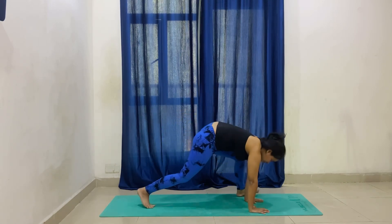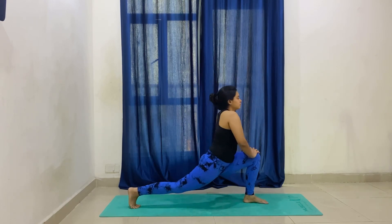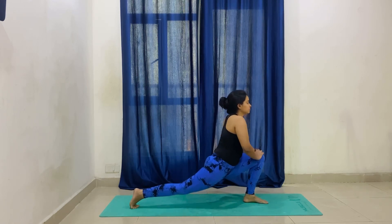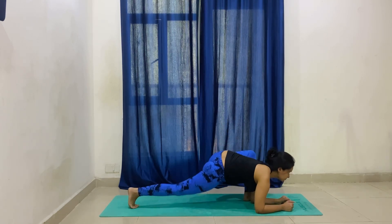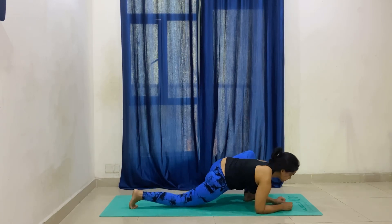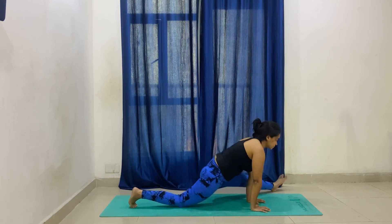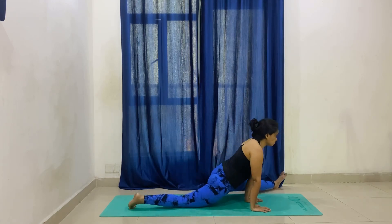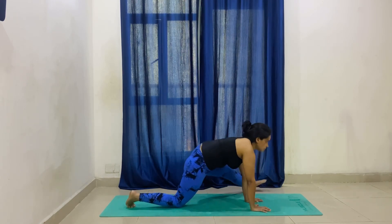Now we will stretch the other side. Keep both palms down, left knee forward. Hip up and down — try to stretch your quads as much as you can take it. Place the knee on the mat and elbows down. Hip up and down, ten times each side. Then slide the heel forward and back to stretch your hamstrings — at least three to four times.